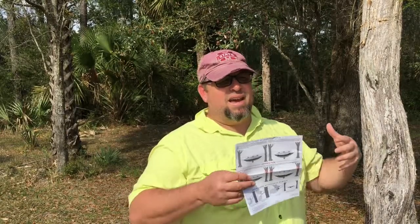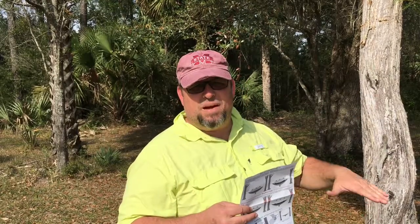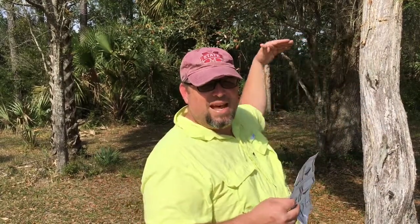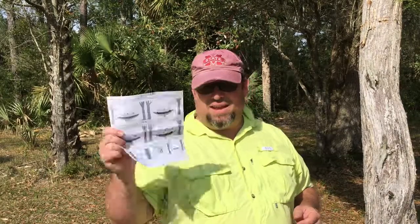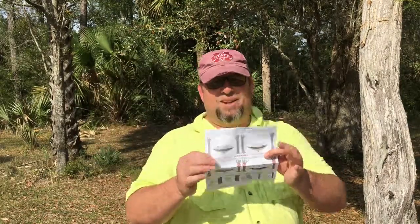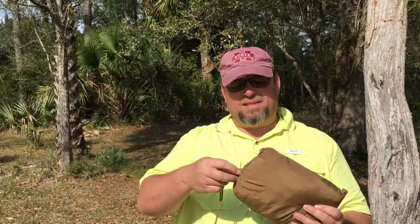If you hang the mosquito net too high, once you get into the hammock and it sinks down, you'll drop with the hammock but the mosquito netting will stay attached to the guidelines and can rip them right out of the hammock. They do provide instructions on how to avoid that. Here's the hammock in its pouch — let me go ahead and open this up.